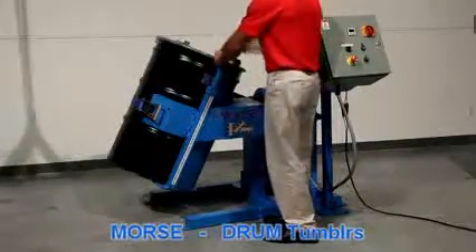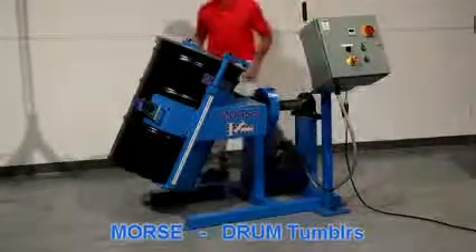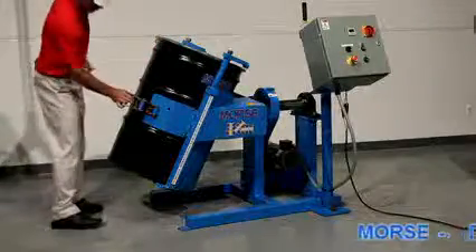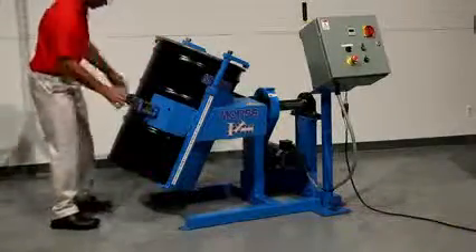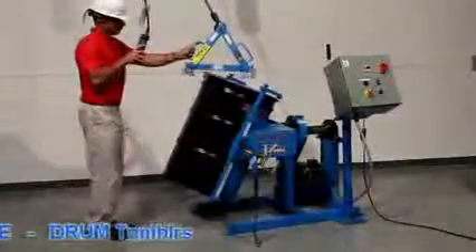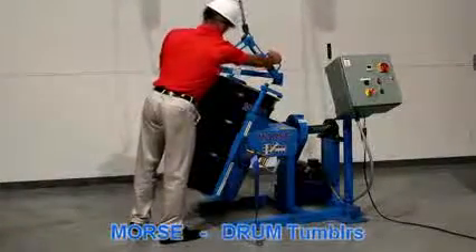So what do you get? A safety-conscious way of mixing the contents of many different drums. What you don't get? Well, the controls are sold separately. Be sure to order the correct enclosure as well. You have to get your own drum of stuff to mix, and you don't get a Morse employee to do it for you.